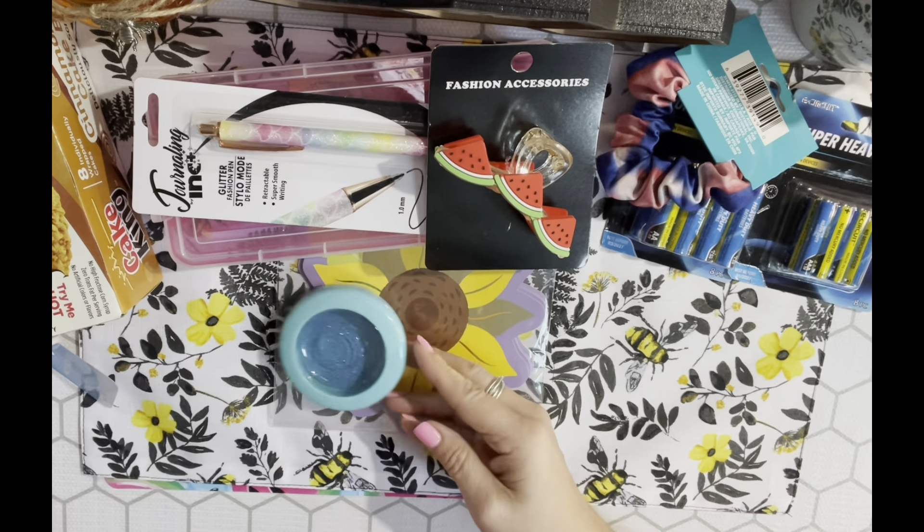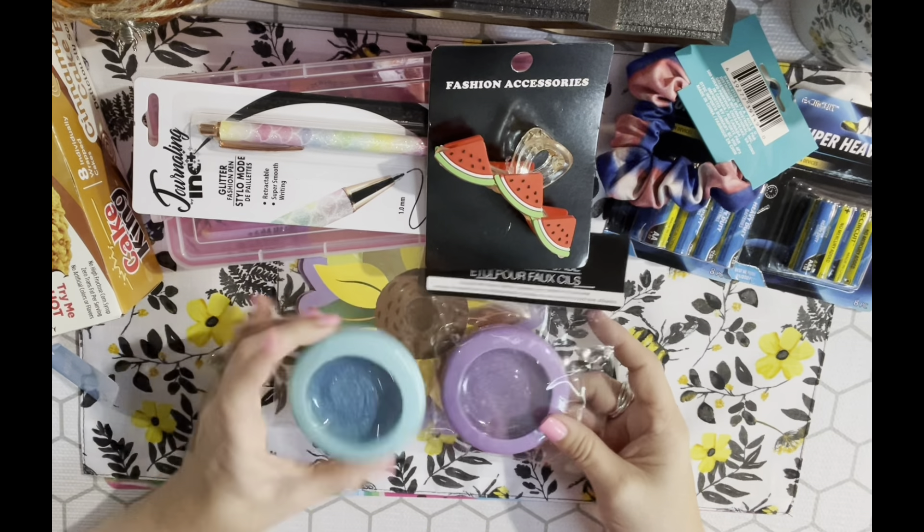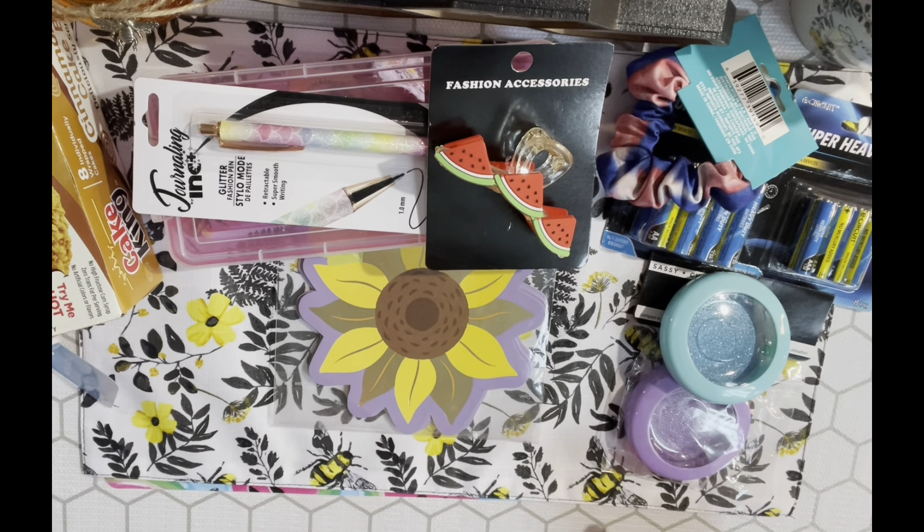I totally stole that idea from Carrie. I got a blue one and a purple one - I think they have a pink one too but they only had these two at the store I was at, so I grabbed two. I also grabbed this eyeshadow.